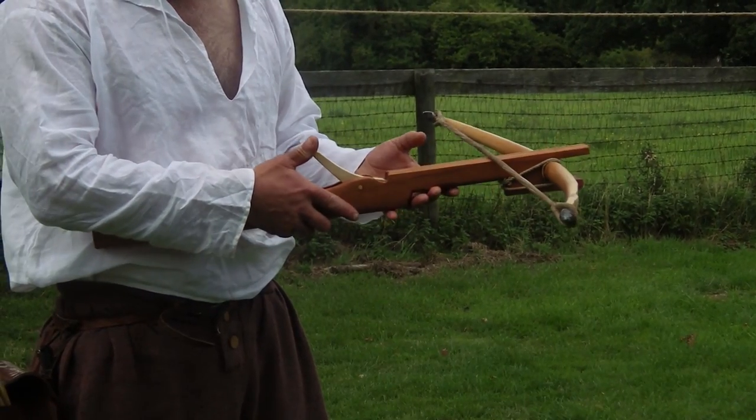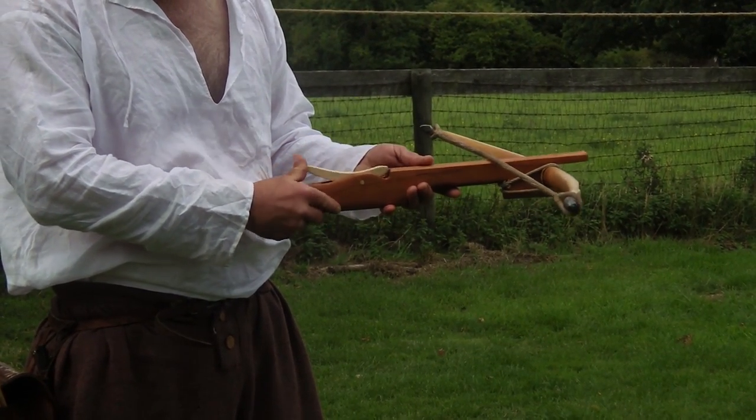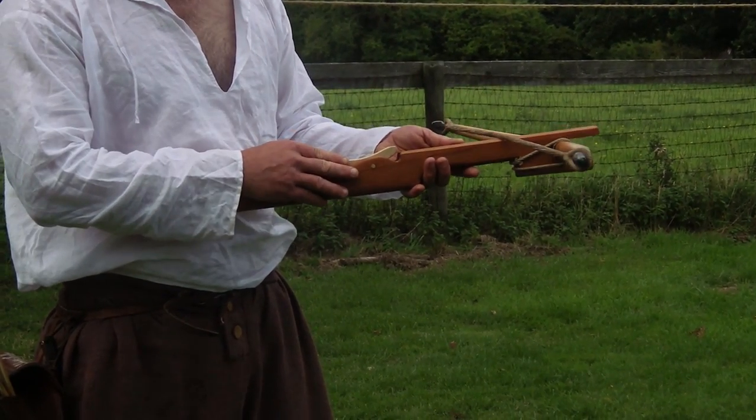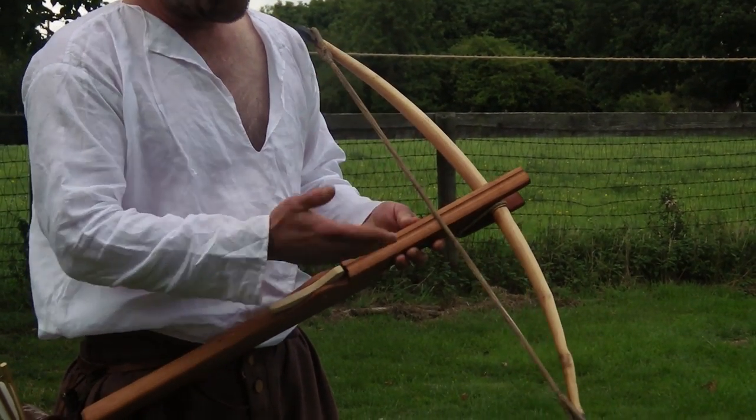It has not the rising peg trigger that often is used, but a little lever here — a rising lever trigger. The stock in this case is made of cherry, the lever is boxwood, the bow itself is of yew, and a linen string.